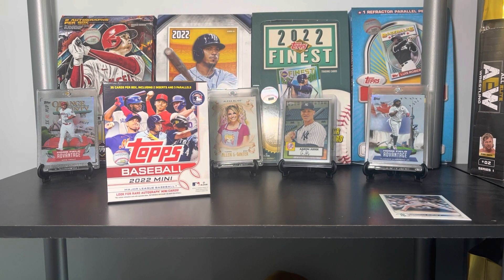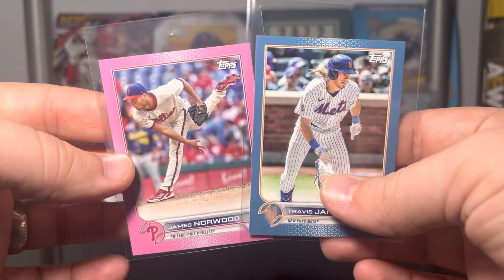I think I got my value. It is going to take selling a couple of the parallels — and that's the thing with the mini, the mini parallels are not going to do as well as you think. You might look at that Carlos Correa and think it's going to be forty or fifty dollars, but selling that on its own probably would pay for the cost of the box. The other parallels are probably not going to be anything super crazy.